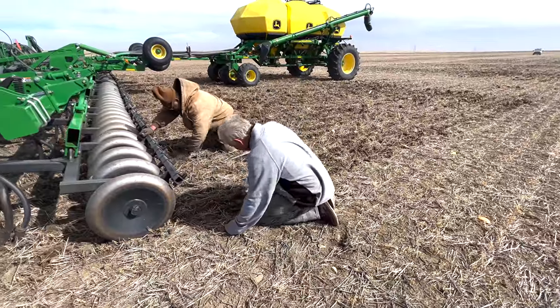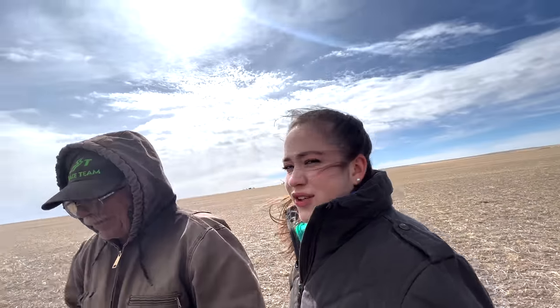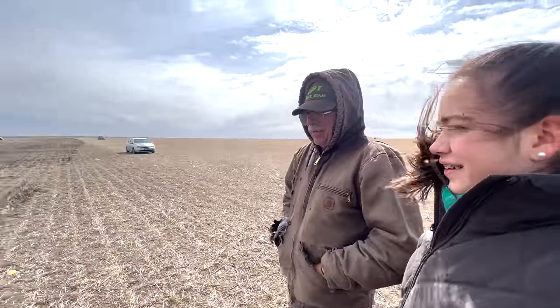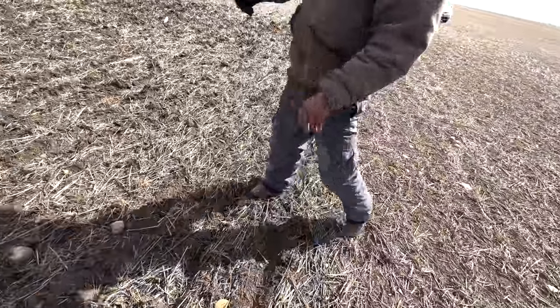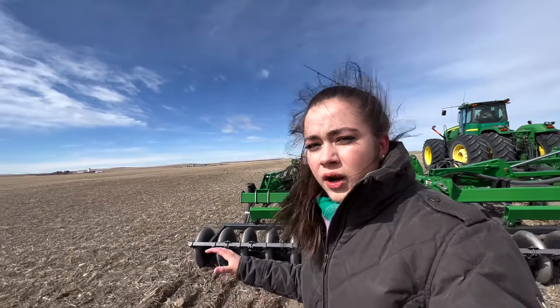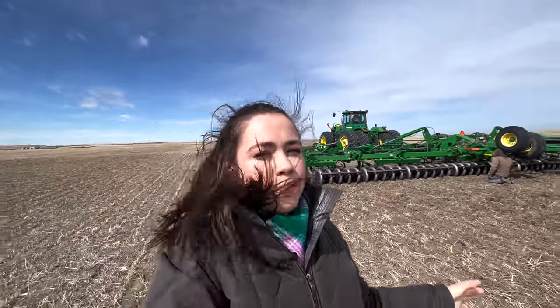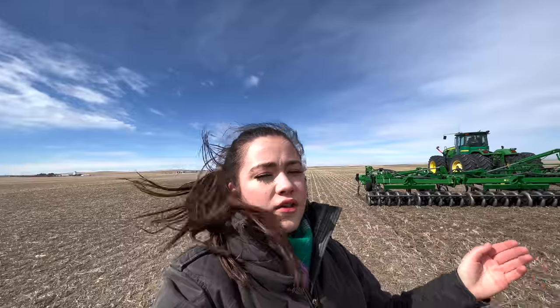I can hear the chickpeas coming through here. It's nice and warm out today. It is incredibly windy, and this is one of the reasons that we don't use conventional seeding methods and we do a no-till operation, primarily because of the dust bowl days in Montana. All of the wind would blow dirt across the field, so we farm in much smaller fields because of days like today when the wind is unbearable.